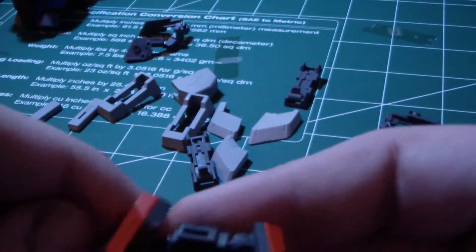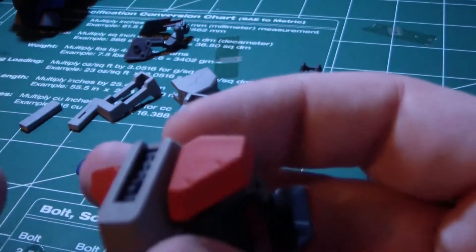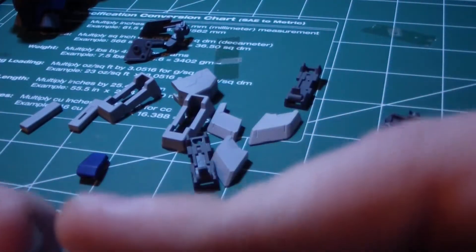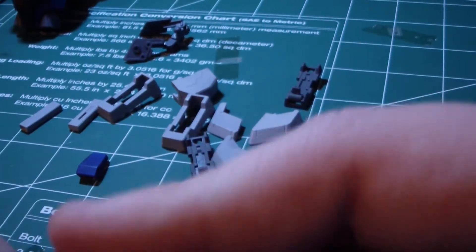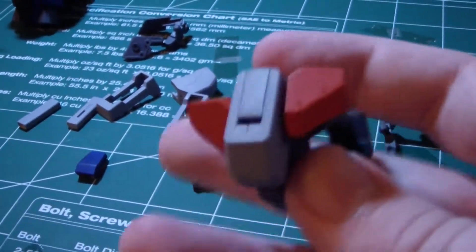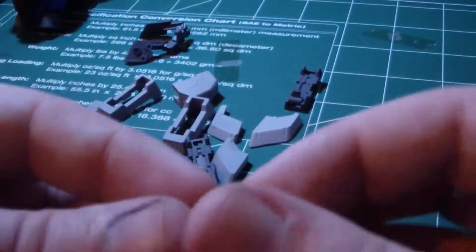And it just plugs in like so. I plan not to open that anyway. I didn't put it high enough. There we go. And I plan not to open that anyway, so that's that. Come up the front here.